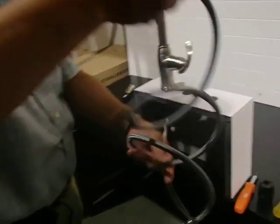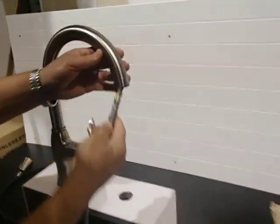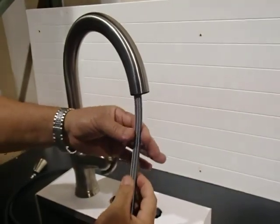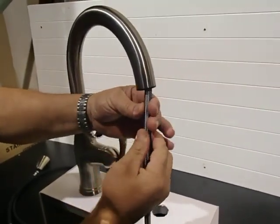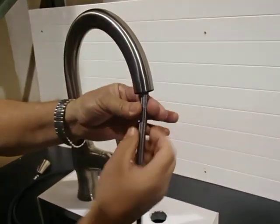Next, take the spray hose from the box and push it in the same way we had taken it out. It may get stuck — wiggle it, and while you're twisting it, make sure you're pushing it in at the same time.